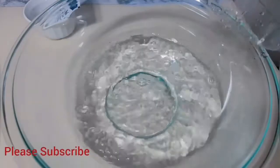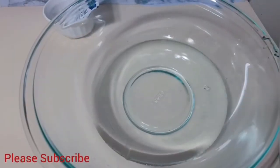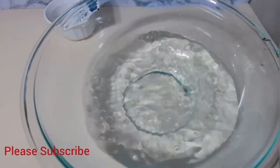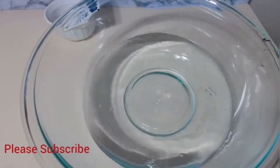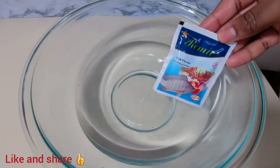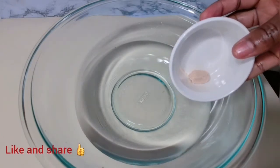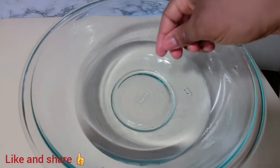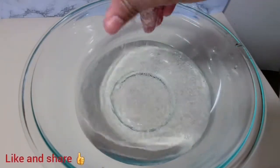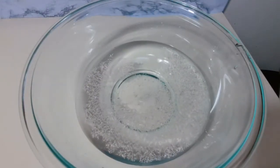In an empty bowl I added about four cups of water. I'm going to be seasoning my fish with a fish flavored seasoning — you could use any seasoning of your choice. I'm also going to be using about a quarter of a shrimp tablet, but that is optional. If you don't like it, you could use any seasoning of your choice.